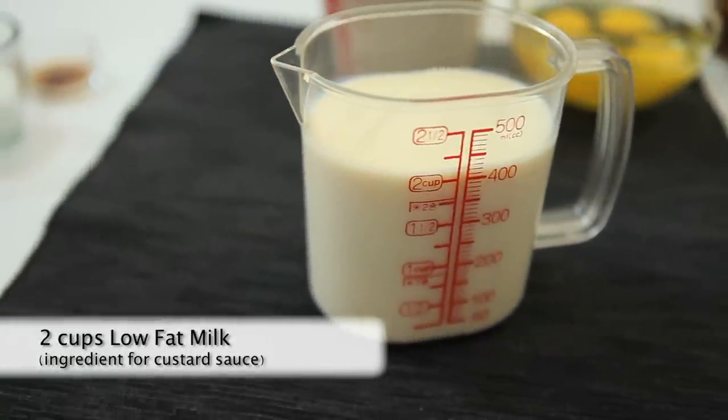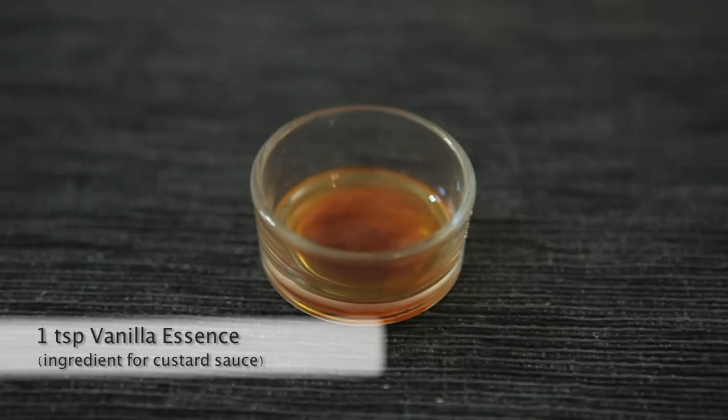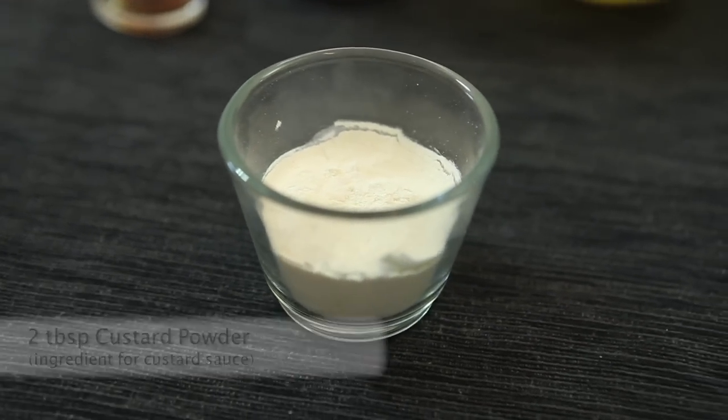Ingredients for the custard sauce are: 2 cups of low-fat milk, 3 tablespoons of granulated sugar, 1 teaspoon of vanilla essence, and 2 tablespoons of custard powder.